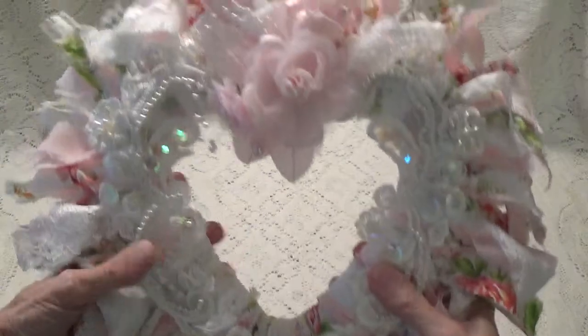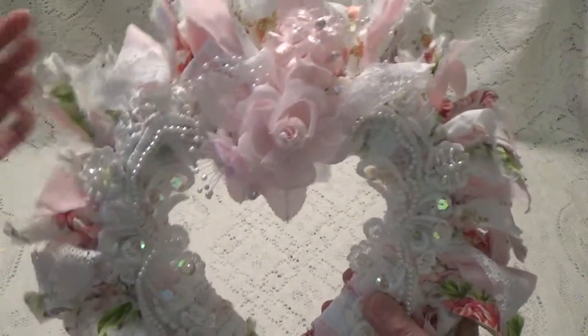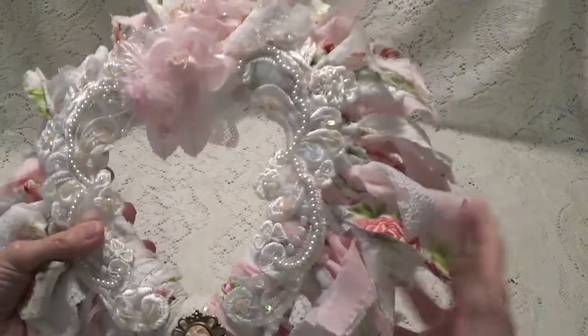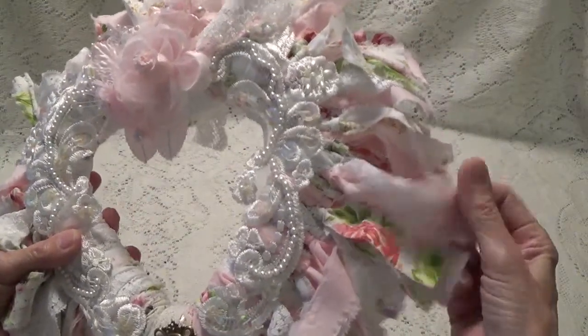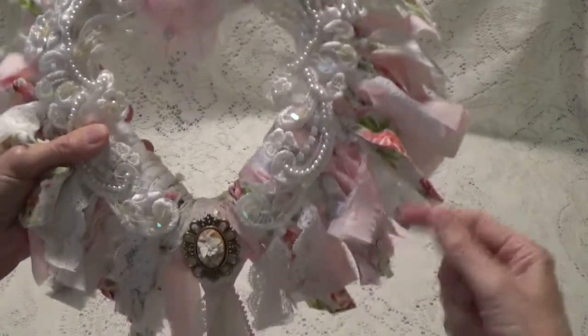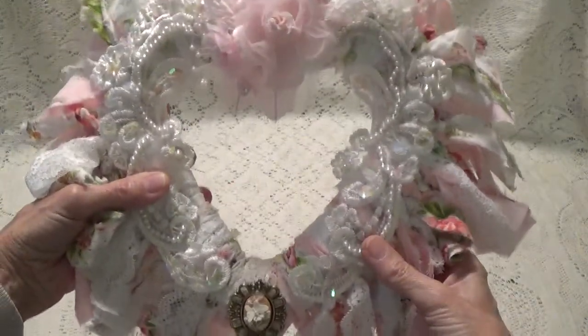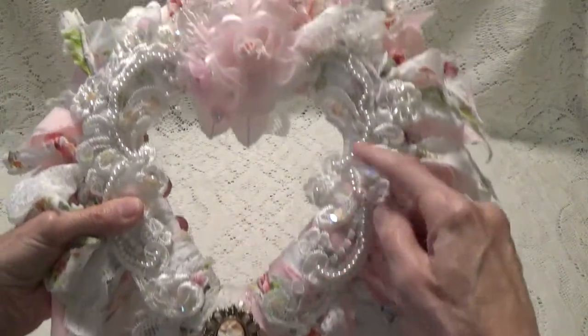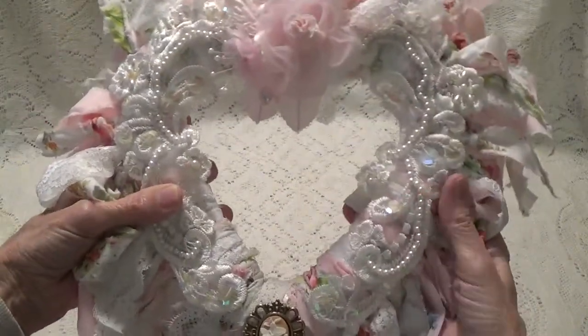This is the heart shaped project that I made. I got some fabric from Joann's — three different coordinating kinds — and I just cut it in strips and wrapped them around the heart. I had these bridal appliques that I put on either side.